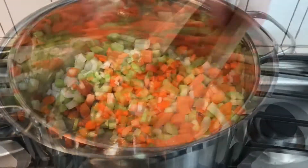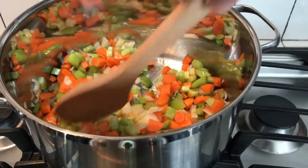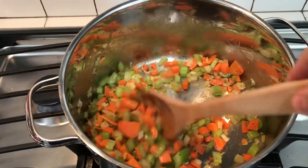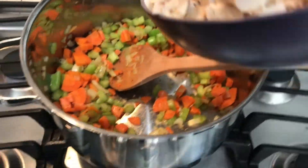We are going to get these all sautéed up. We want to keep the texture of the vegetables — we want to soften them up a little bit, but we don't want to make them non-existent. Once they're a little translucent and soft, it's time to add in the turkey.